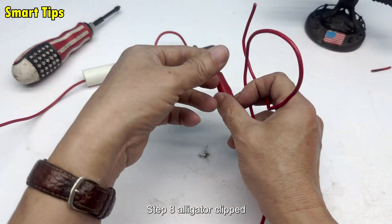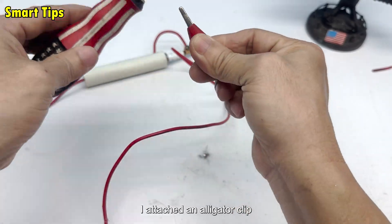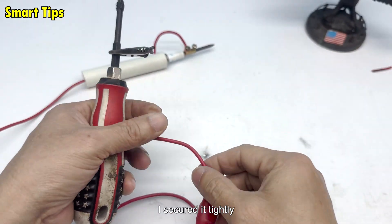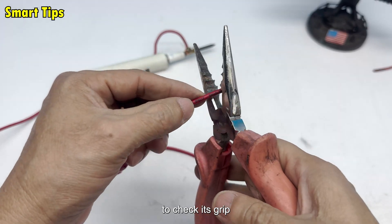Step 8: Alligator clip. At the other end of the wire, I attached an alligator clip — the type often used in electrical experiments. I secured it tightly, then tested it by clipping onto a piece of metal to check its grip.